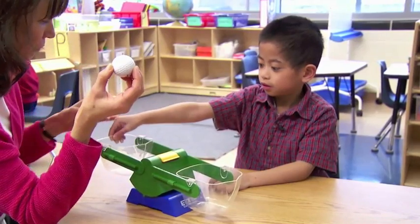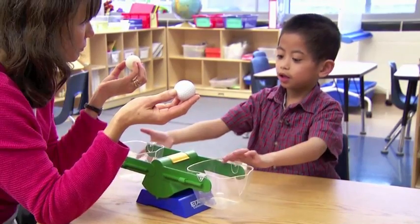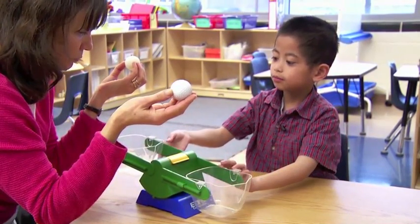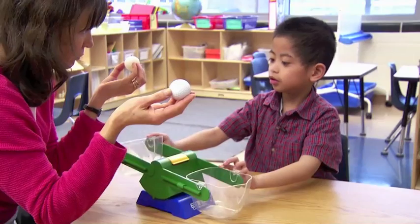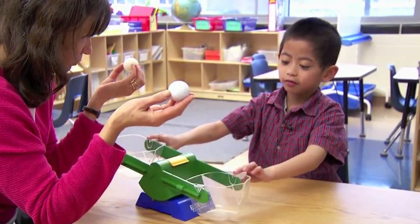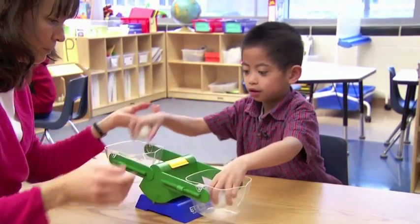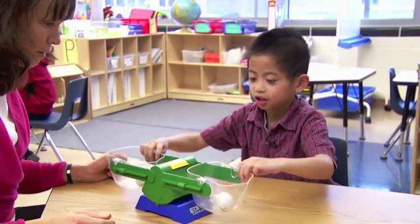Why? I think it's going to be either the heavy one goes down and the light one goes up. Do you want to try it and see? Let me try it again.